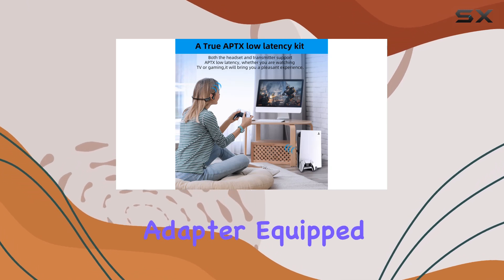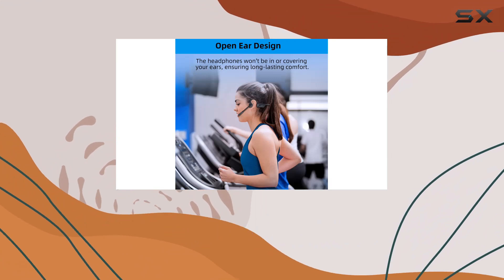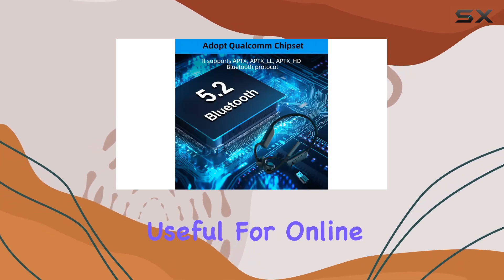The USB Bluetooth adapter, equipped with the QCC3056 chip, enhances the wireless connectivity, making it compatible with PS4, PS5, PC, and even useful for online teaching or meetings.